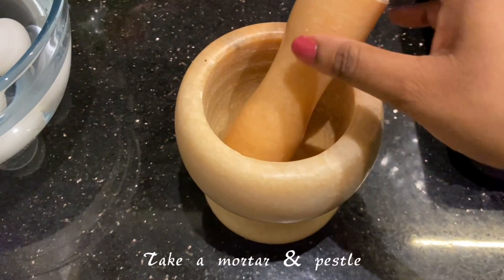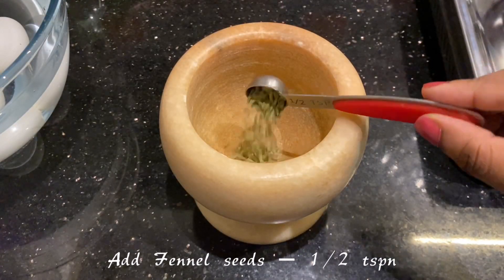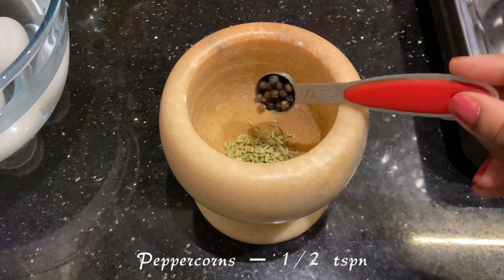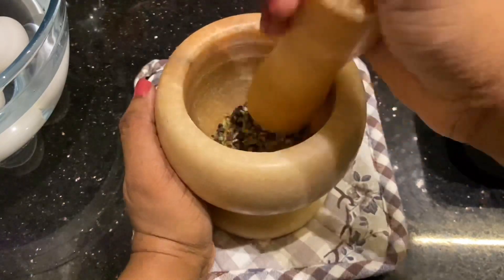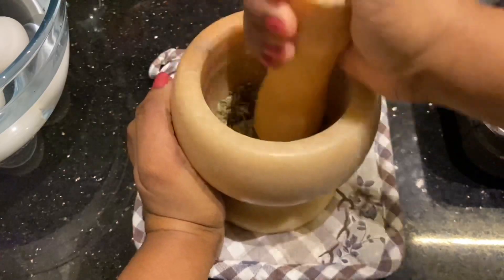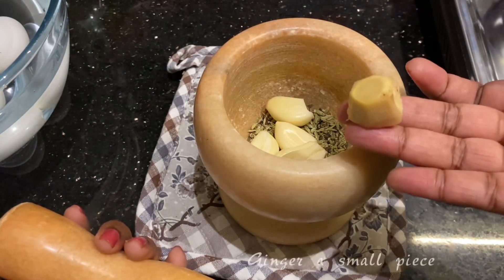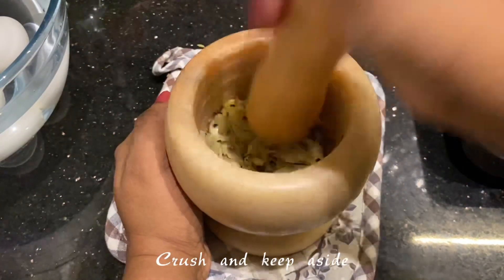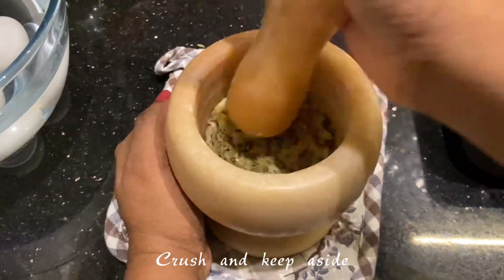Let's keep that aside and start preparing the masala. In a mortar and pestle, I'm going to crush a few ingredients. Take about half a teaspoon of fennel seeds and half a teaspoon of peppercorns and first crush this to a coarse powder. Please don't use a mixer jar for this process, because crushing and adding will give an altogether different flavor to your curry. Now add about 4 garlic cloves and a small piece of ginger, crush this well and keep aside.